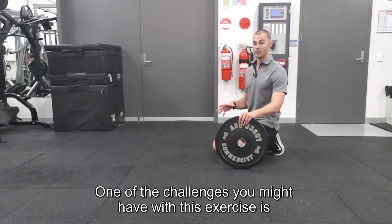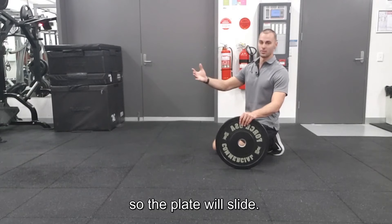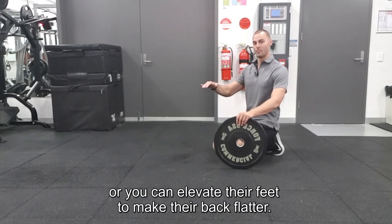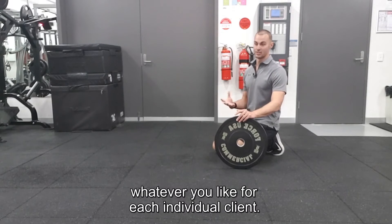One of the challenges you might have with this exercise is if your client has really long arms relative to their legs — they'll be on a bit of an angle so the plate will slide. Sometimes you can stabilise it, or you can elevate their feet to make their back flatter. Figure it out and sort out what you like for each individual client.